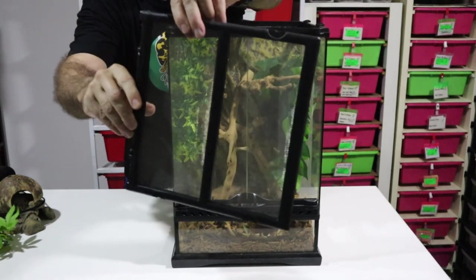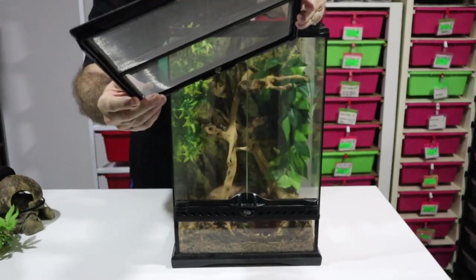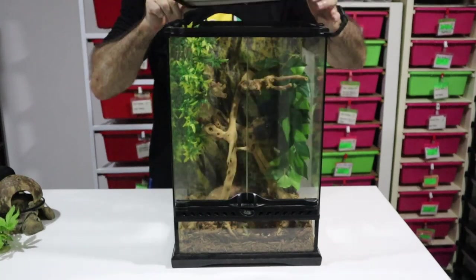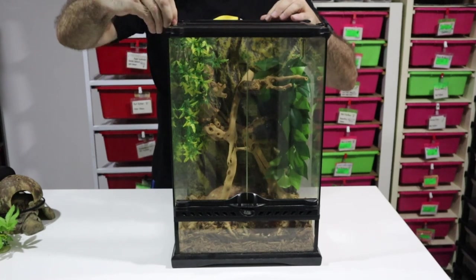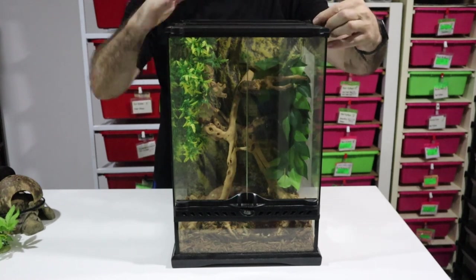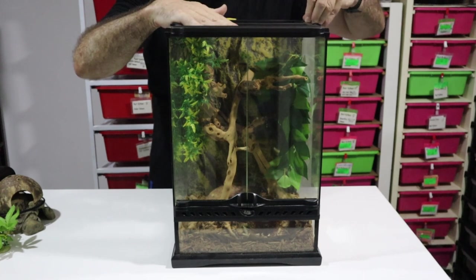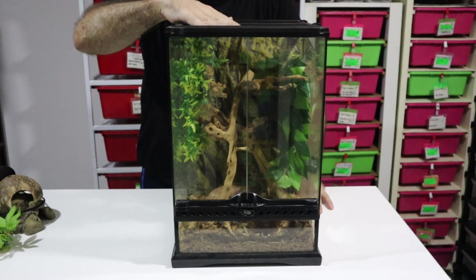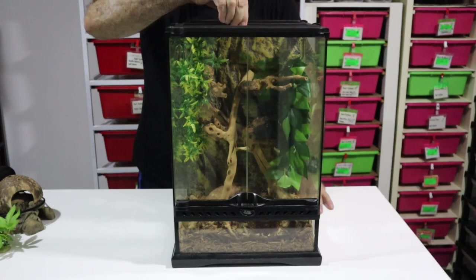The top comes off quite easily and is wire mesh. This is fine in the tropics - it gives nice ventilation inside your terrarium. But if you are living in drier climates, you may actually need to blank off the top of the terrarium to keep the humidity in. For our purposes here in the tropics this is fine, we're going to leave it just as it is - we want the ventilation.